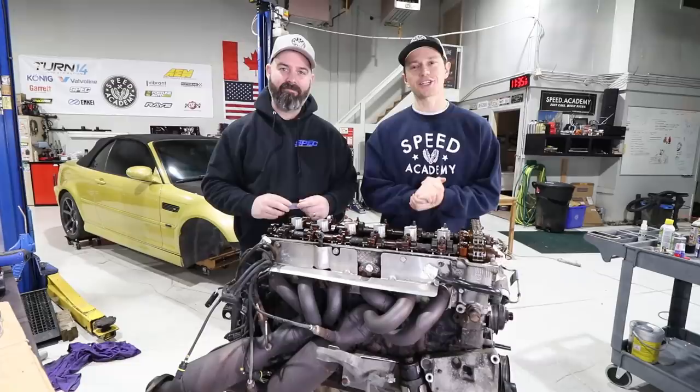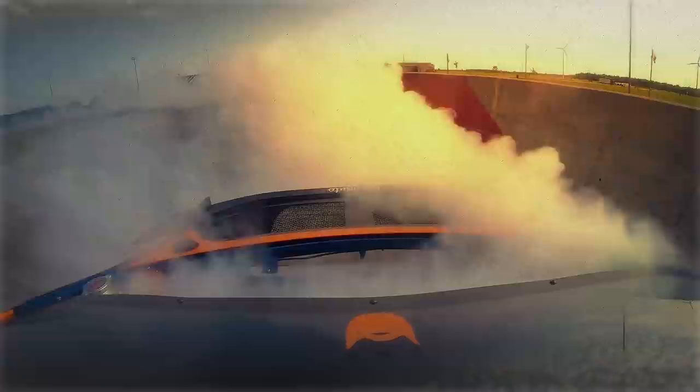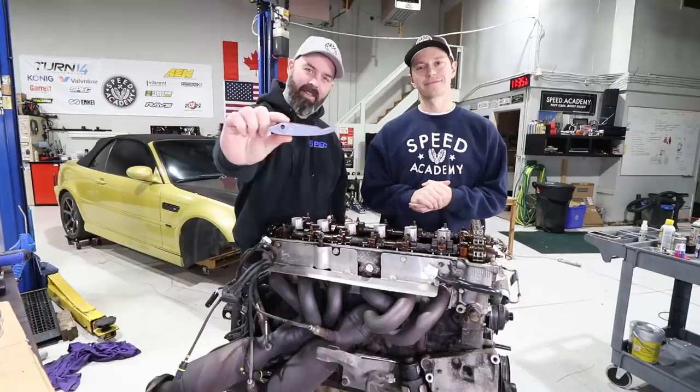Welcome back to another episode of the Drift Car Build-Off presented by Spec Clutch and Coil Rad. Today the S54 engine refresh continues and we'll install this magical little piece of plastic.